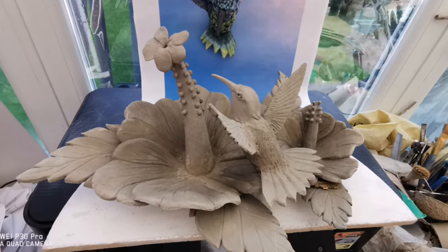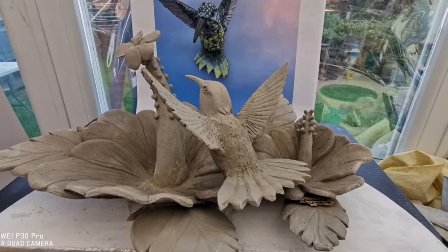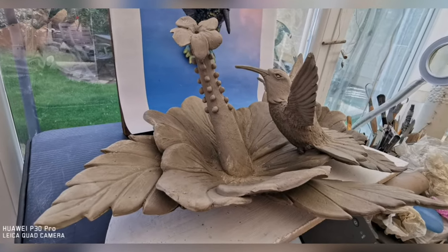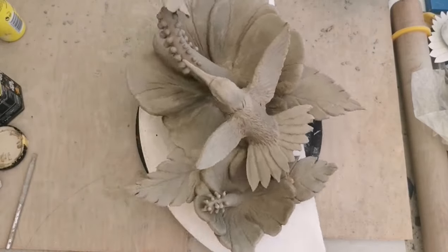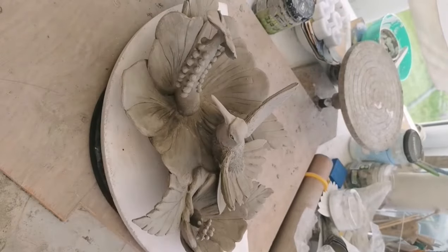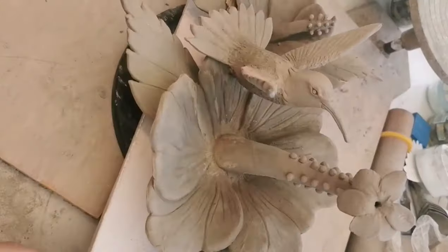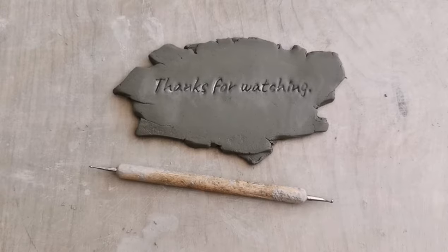If you would like the details for the hummingbird sculpture template, this one is available to download on Etsy and the details will be in the description below this video. Don't forget to click subscribe so this channel will be put in your viewing list for later. I hope you've enjoyed this video — if you're interested in free online live classes, you can contact me through my Facebook group. The details will be below this video. Thanks for watching. Bye everyone!